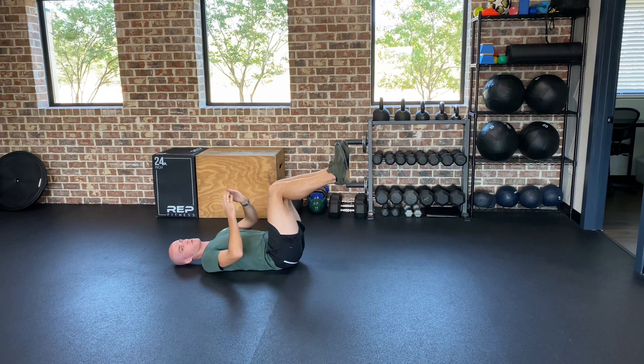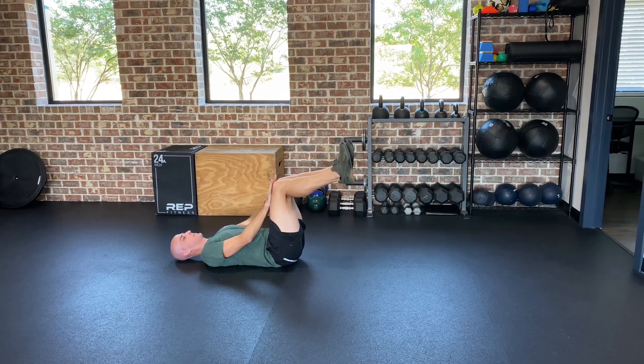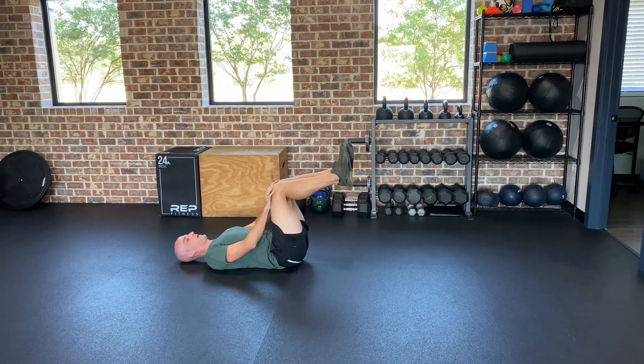Your spine should not move — we don't want it flexing and extending. You're just going to press in, gradually increase the pressure, and then relax.